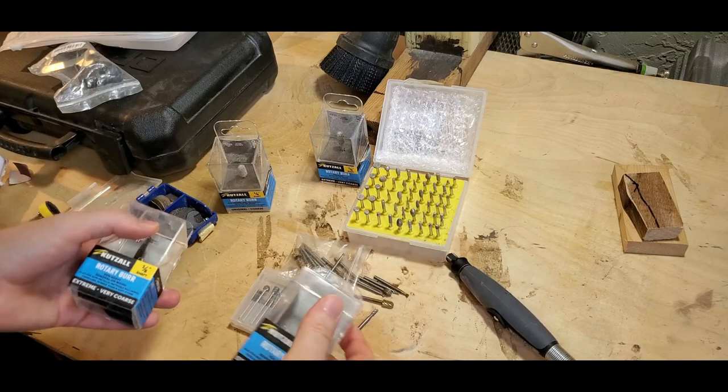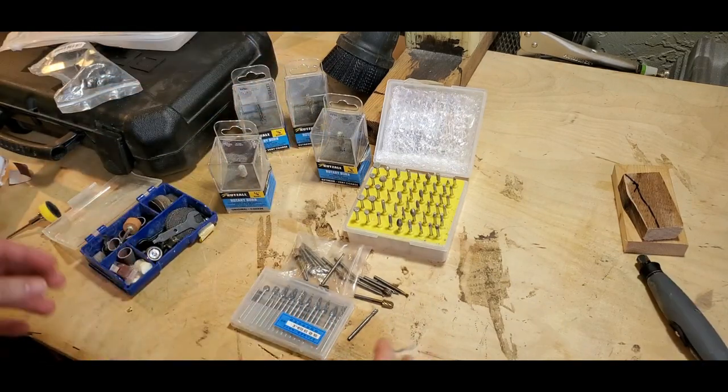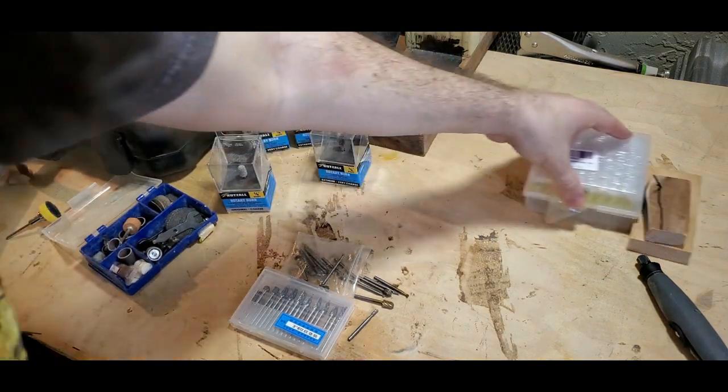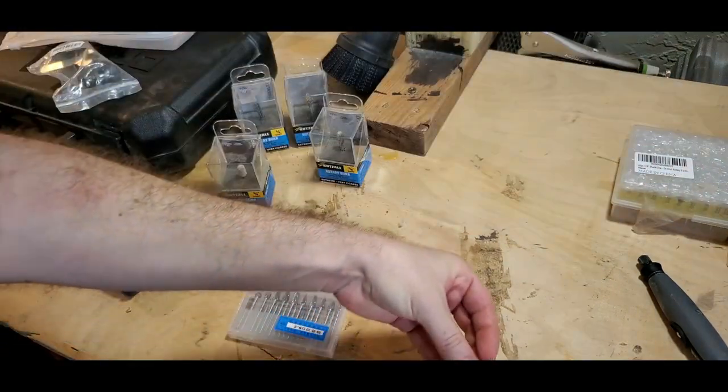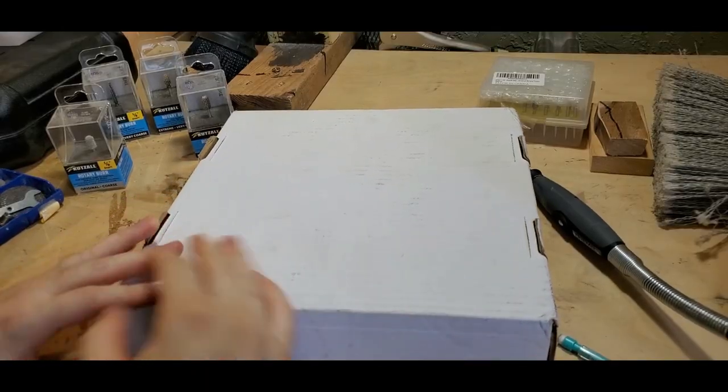Since we're here on Cut Saw burrs, I have received a package from the great people at Cut Saw, so I want to open that up and check out that package in front of you guys. Let's clean this up and go grab that box. All right, here's the box.